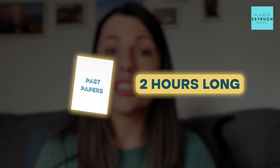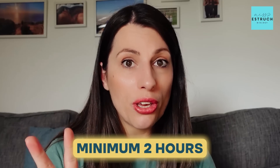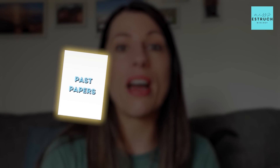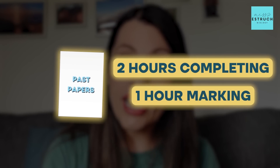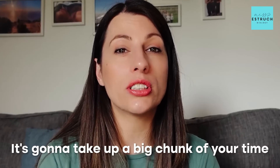Each past paper is two hours long, so some you might do in stages earlier in the week, but you need to do at least some in full exam conditions — a minimum of two, though try to do as many as you can. Bear in mind that if you're going to do a past paper you have to mark it as well. Each past paper will probably take about three hours total: two hours completing it, one hour marking it and picking out key marking points and refocusing on topics where you lost marks.